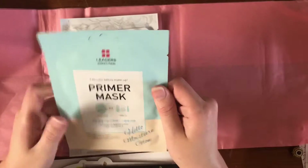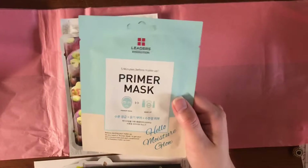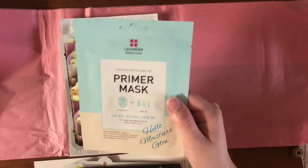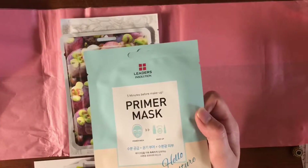Primer mask — five minutes before makeup. This one is like, before starting your makeup, all you need is the primer mask. Get your skin moisturized and well-conditioned for a flawless makeup look. I don't know if I'm actually going to wear makeup at all this month, but I'm gonna use this one when I do.